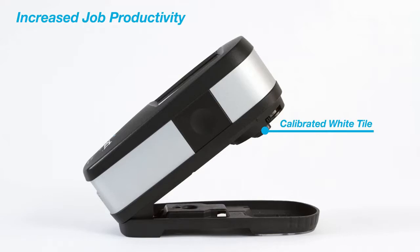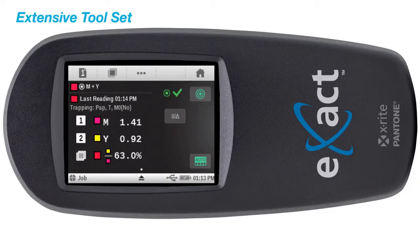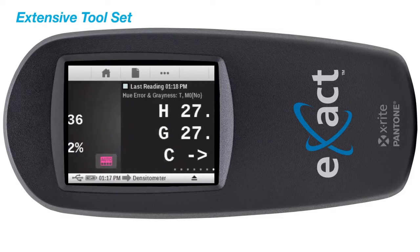This provides you with the most accurate calibration, ensuring the most precise measurements each and every time. The Exact Basic Plus includes density functions such as ink trap, print contrast, and hue error, allowing for better control of your print process.